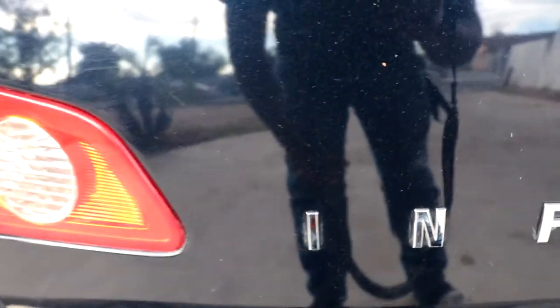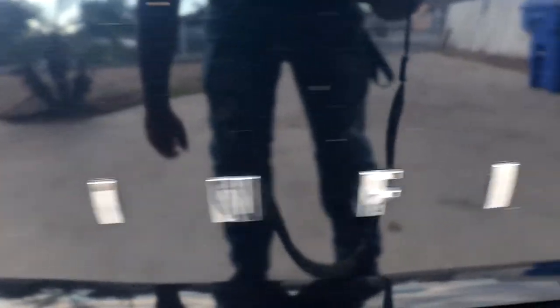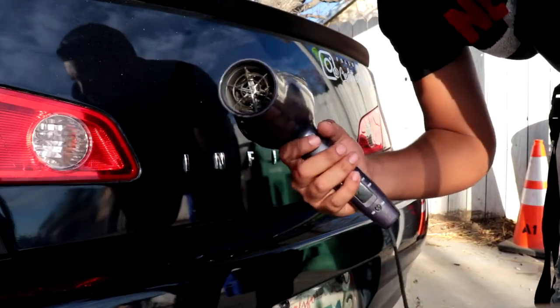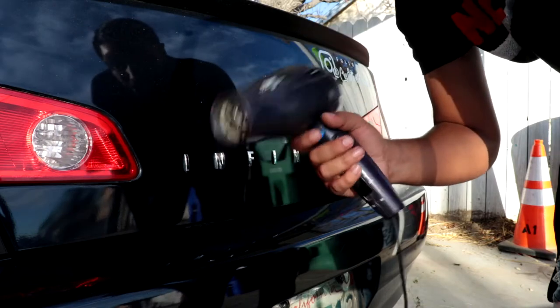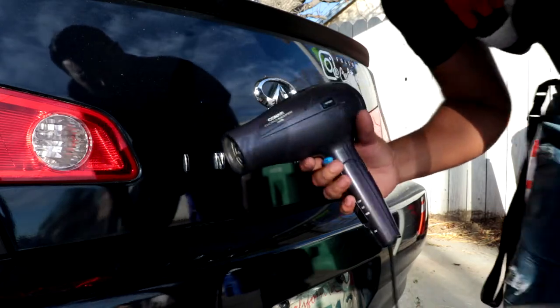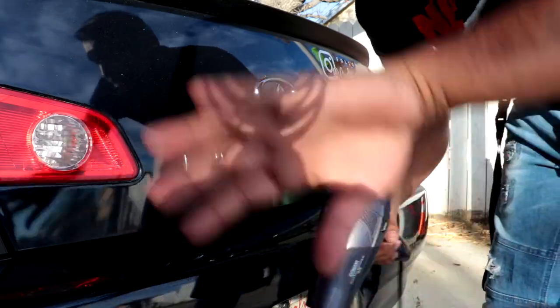You're gonna need a blow dryer — go get it from your sister, your mom, your grandma, I don't care who. You can use a heat gun, but don't heat it up too much or you're gonna mess it all up. To heat up the emblems, put your blow dryer at the hottest setting you can, since it doesn't blow as hot as a heat gun. Heat up the emblem you're gonna take off — some people do it, some don't, but I'm gonna do it just to make it easier.